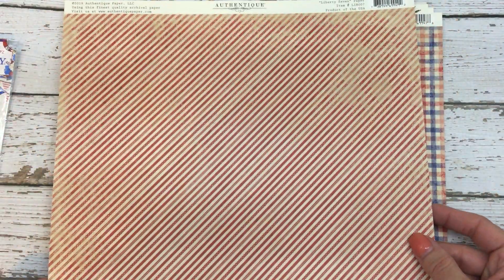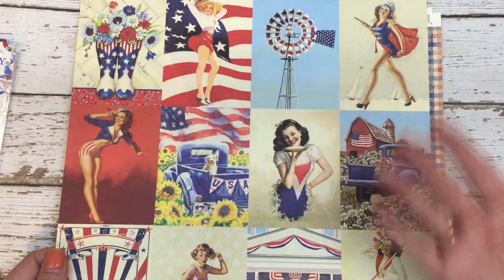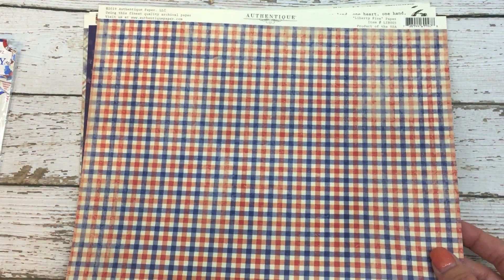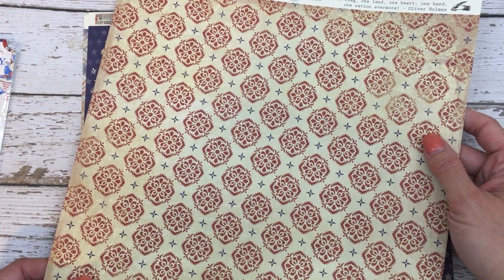What's so fun is the back is also patterned as well, but I'm going to be using the front on this one. And then this one, I really liked that. The back is super cute, kind of a country feel.